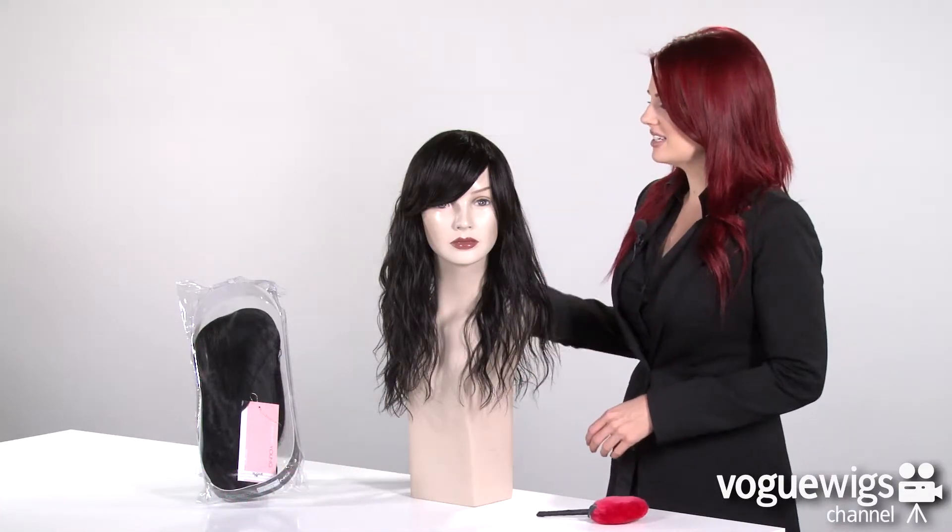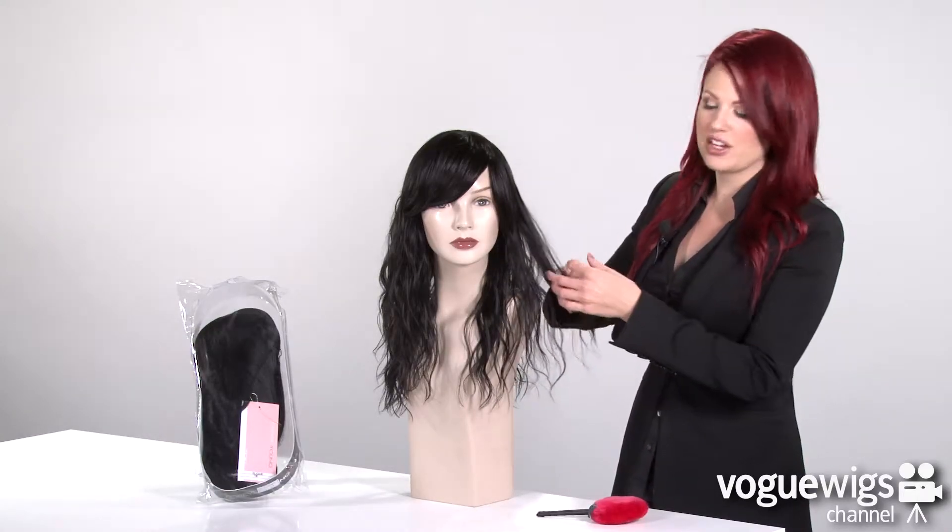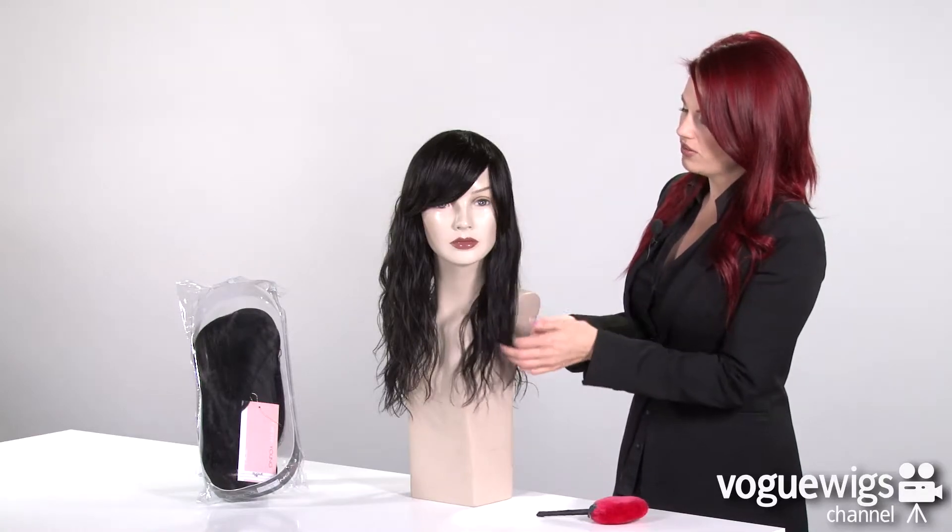When I took this wig out of its plastic case, all I did was place it on our mannequin and just ran my fingers through it to kind of even out all of the layers.